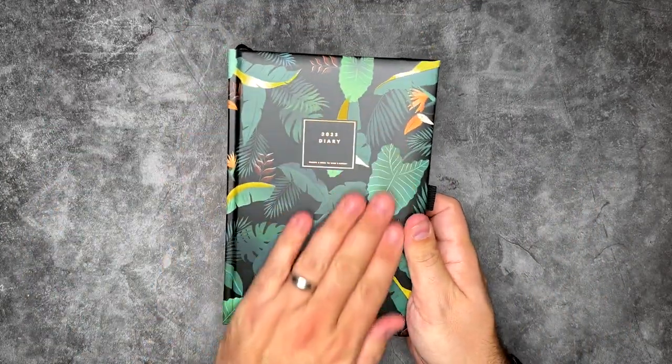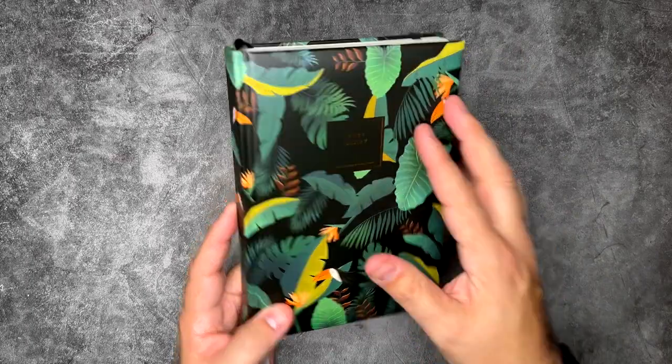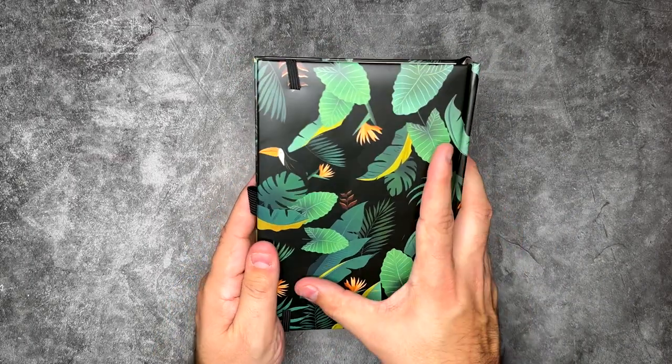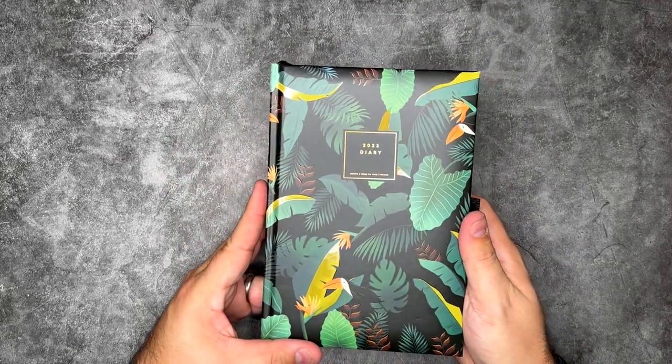This is absolutely amazing — look at that cover. There's a little toucan down there that I didn't even notice before — they're all over the place. This is fun design, right? This is exactly what it's all about — finding cool notebooks with fun designs and patterns that you really like.